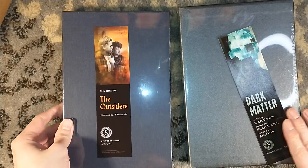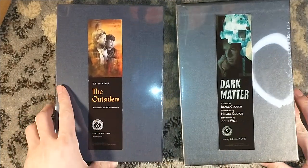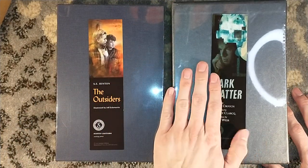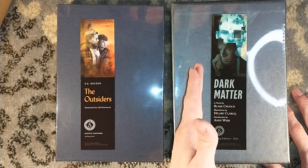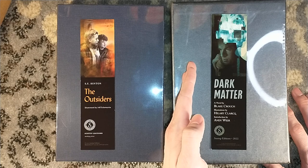I'm also getting Hannibal through Dark Regions Press, the artist edition of Animal Farm, and I feel like there was one more title included, but I don't know what it is off the top of my head.